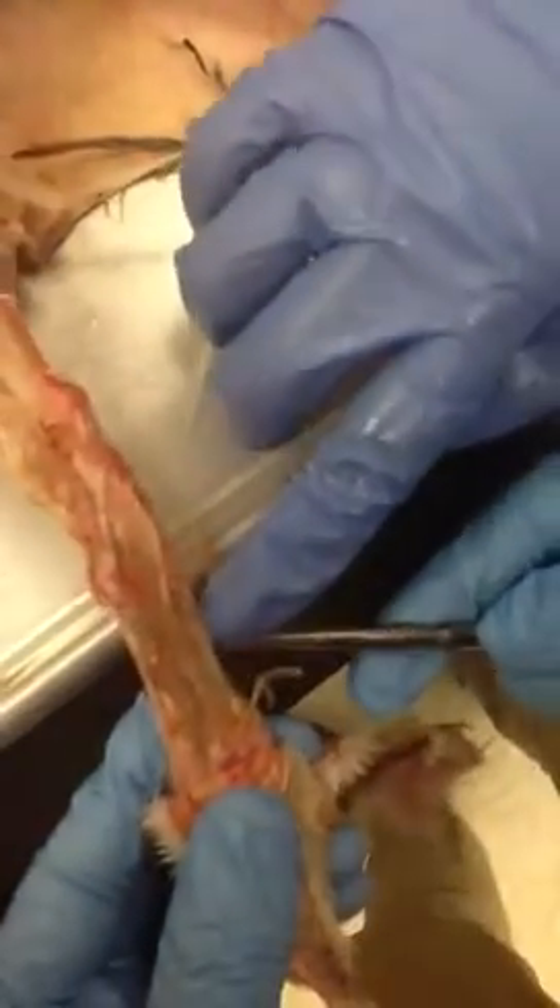Okay, so let's turn the cat over. Here we have first the flexor hallucis longus — the one that moves the toe. This one right here?